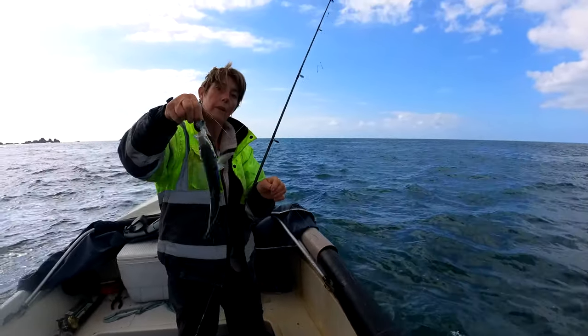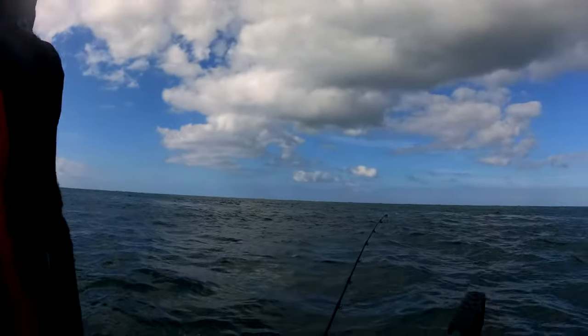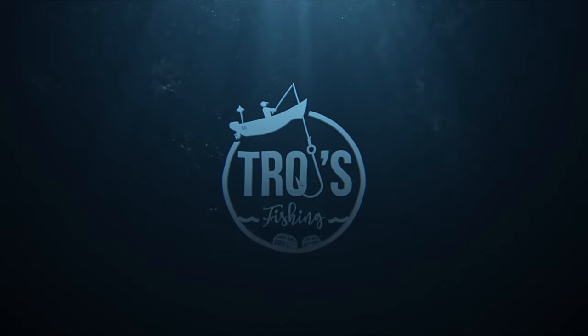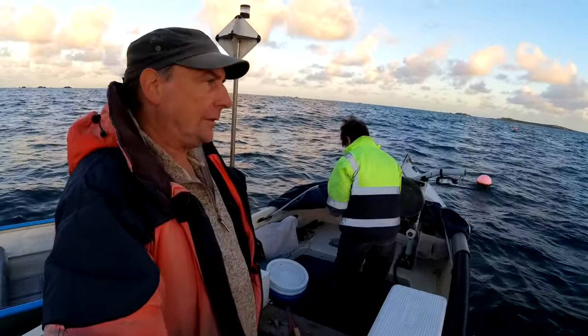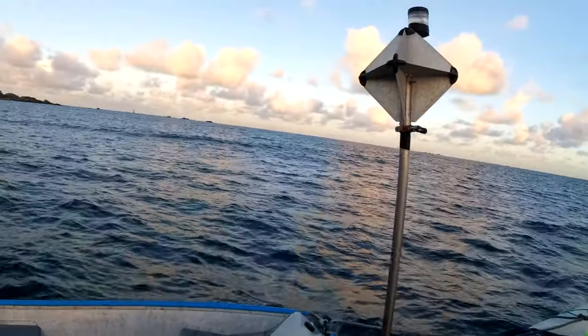Quick battery change — Rebecca just had a horse mackerel and it's gone. Here we are back on the boat again; it's another day that's quite swelly.